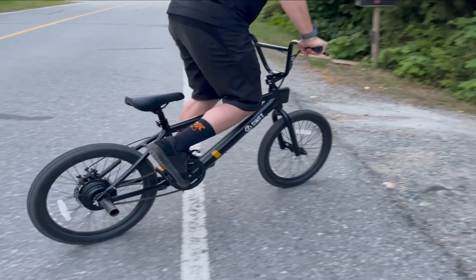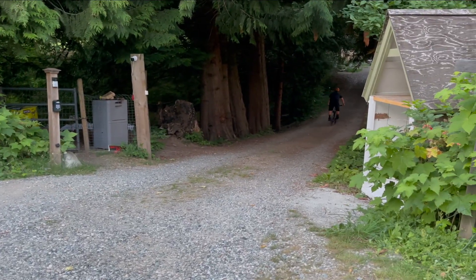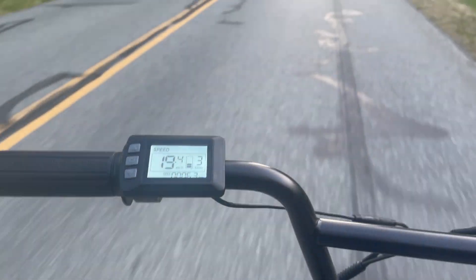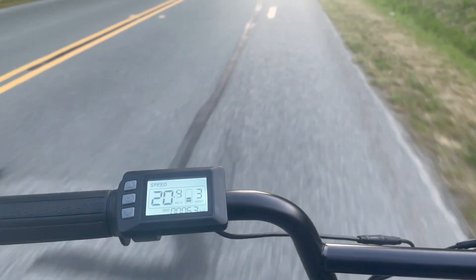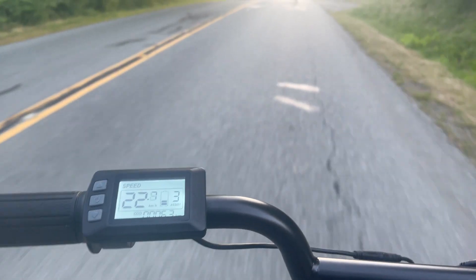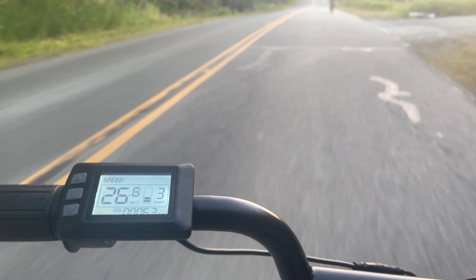Everyone in my family thought this was a great little bike to ride — they were actually fighting over who got to ride the BMX when we'd go hit the trails. I definitely didn't get my own turn as often as I would have liked. The motor is powerful; it can take the hills and the trails, and the battery life is long enough to get you where you'd like to go.